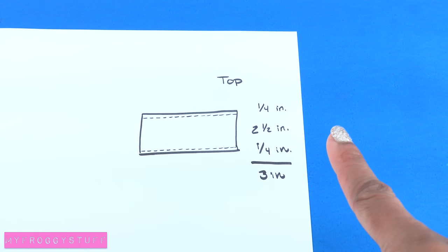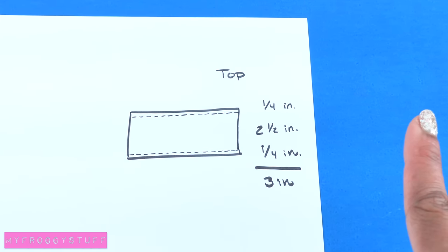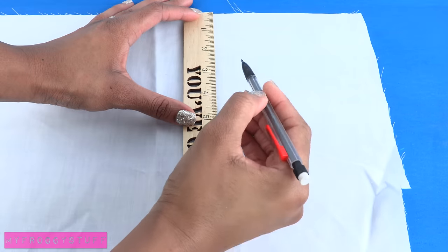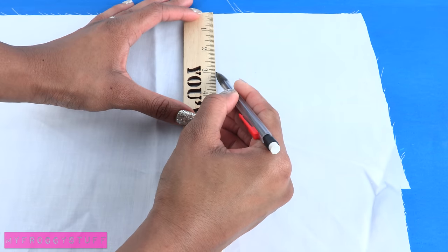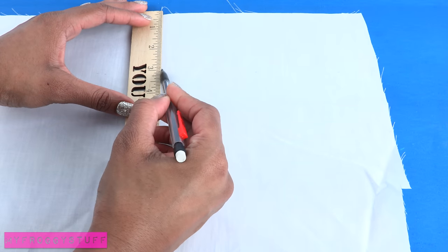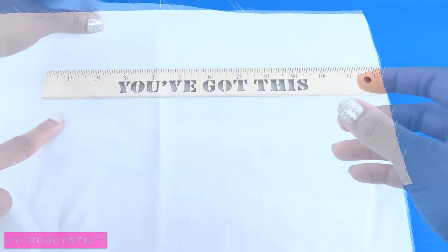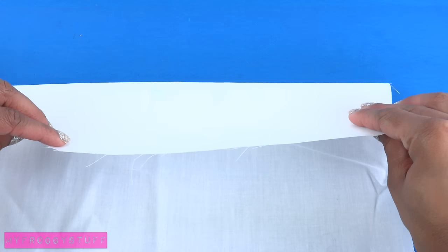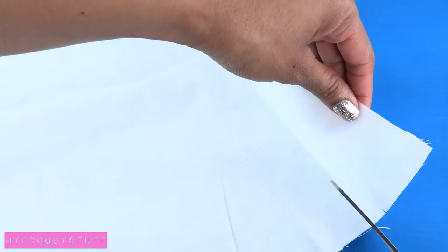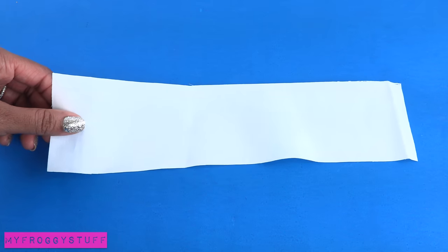I like to keep a record of the measurements so I can duplicate the top later or make alterations if needed. Using a ruler I softly make marks on the fabric, then move the ruler and continue going all the way down for about 12 inches. I fold over the fabric at the marks, make a crease, open it up, and cut on the crease making a long strip of fabric.